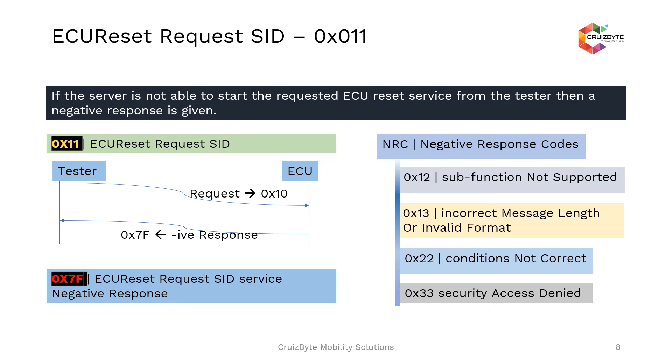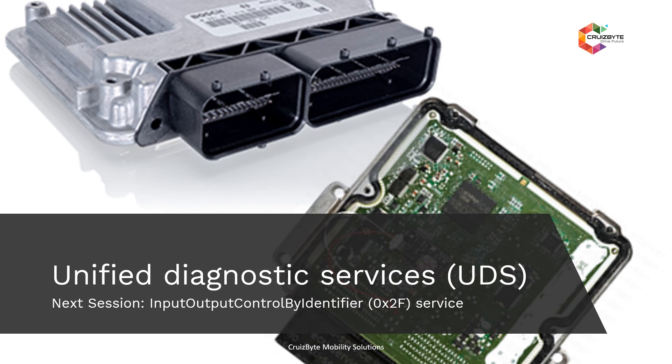The last negative response code is security access denied. This is sent if the reset is a secured reset — meaning without security authentication being completed in that particular session, you will not be able to execute the reset function. These are the negative response codes. That's all for this session. Our next session will be on Input-Output Control by Identifier 0x2F service. With this, we have come to an end of session 2. Hope the information is useful and your time is well invested. Thank you and goodbye.